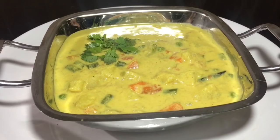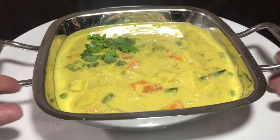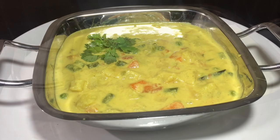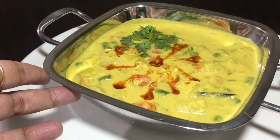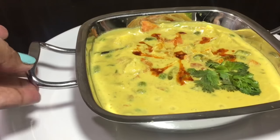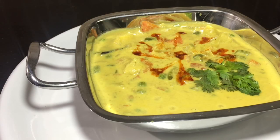Then we are ready to cook it. I am going to put it in a bowl. We will try it in a little bit. Please subscribe to my channel. Thank you.